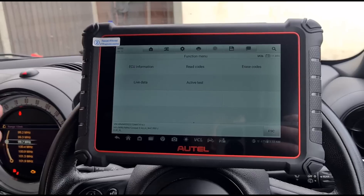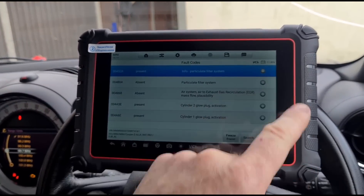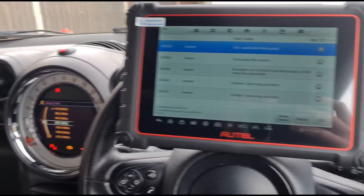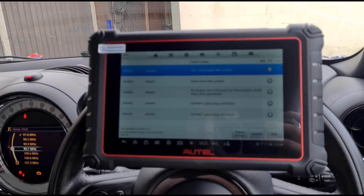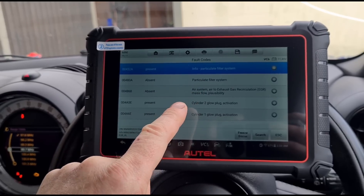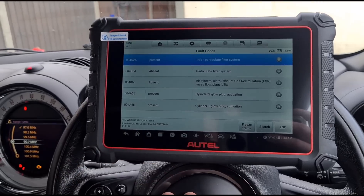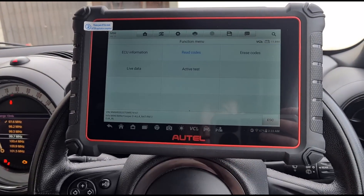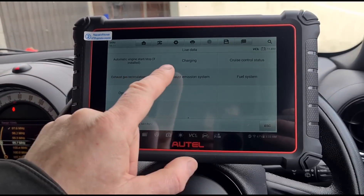Looking at the engine module, I'll take you through the stuff I'd normally look at on a diagnostic scan. The voltage is a little low on this car - 11.89V - and we had a low battery warning message, which correlates. We should be seeing over 12V, around 12.2-12.6V. The faults showing are: particulate filter, air system, EGR plausibility, and glow plug activations - all the common issues we normally see on these Minis.